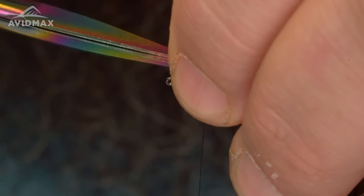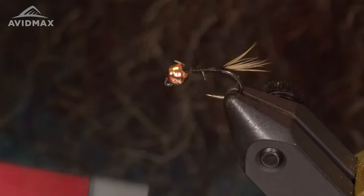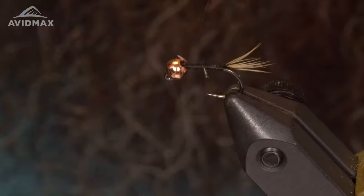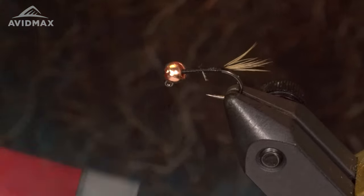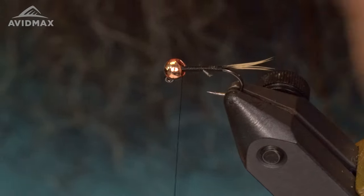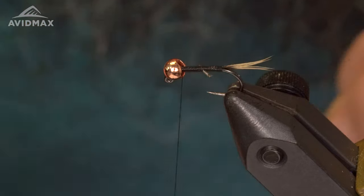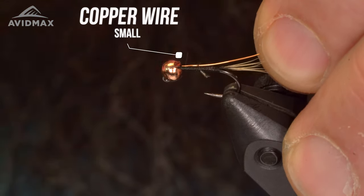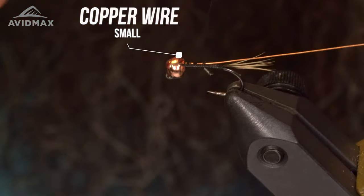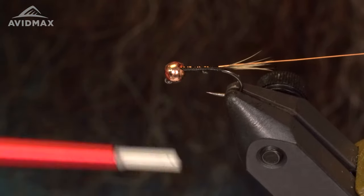Trim off my excess and work that towards the bead, cleaning that up a little bit. Next material is going to be my copper wire — this is in a size small. I'm gonna tie this right on the side of the shank, catch it on the side, and work that down right there.